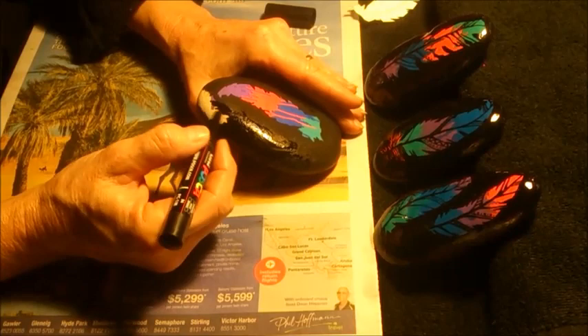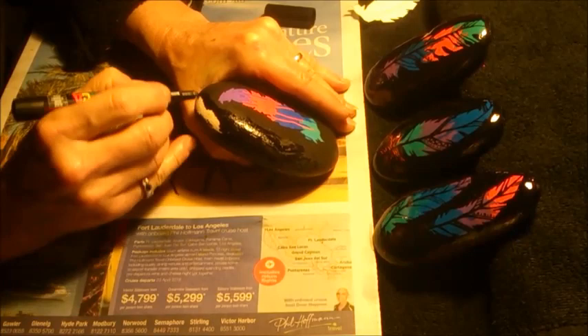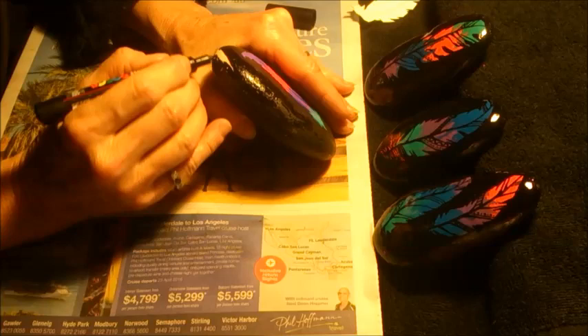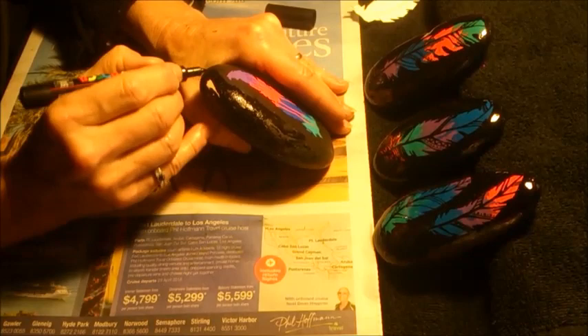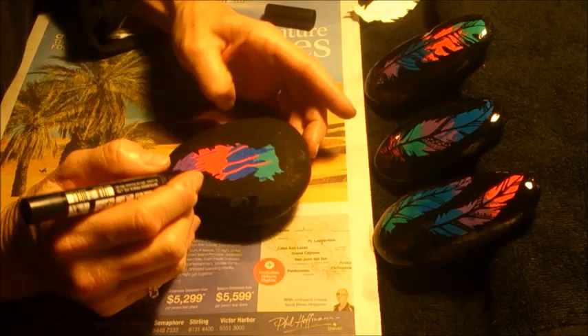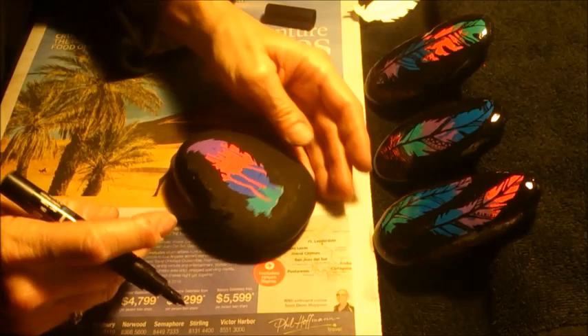Nearly finished. I go over the areas that have already dried and make sure that there's been plenty of paint put into all the little nooks and crevices and holes that a natural rock would have. Please remember that the rock I'm painting at the moment is not a smooth rock — it is a highly textured and very porous rock. I get the opportunity to go around all the edges and make sure they're nice and sharp and clean, and any adjustments that you don't like can be made at this stage.